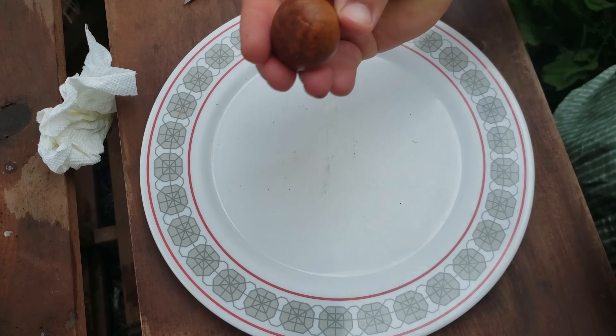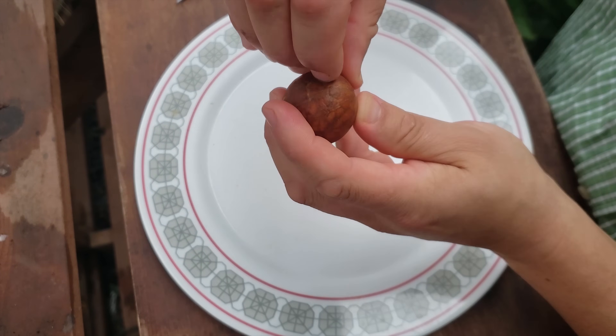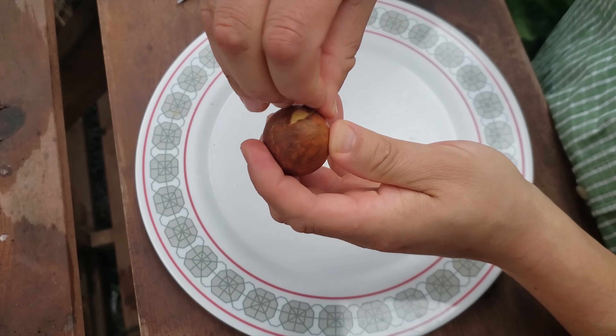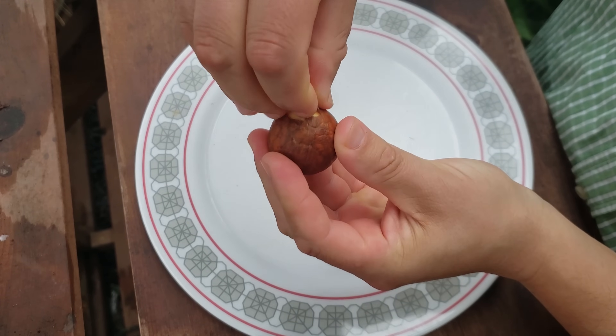Now that the avocado seed is clean and no longer slippery, you can begin removing that outer brown skin layer. It simply peels off quite readily.